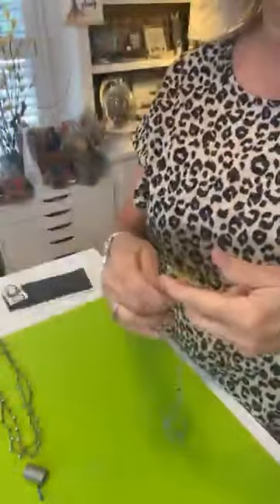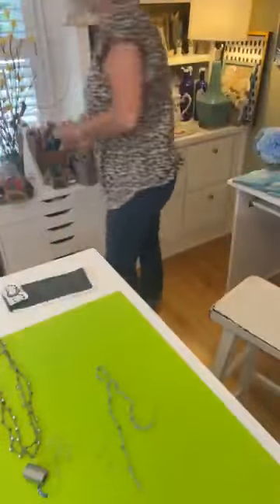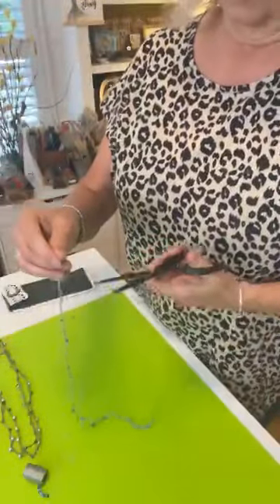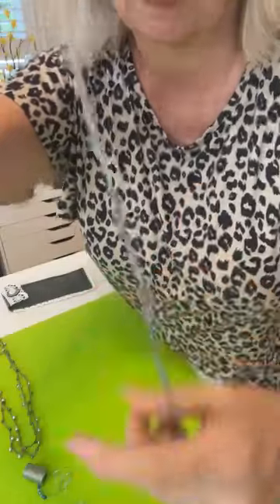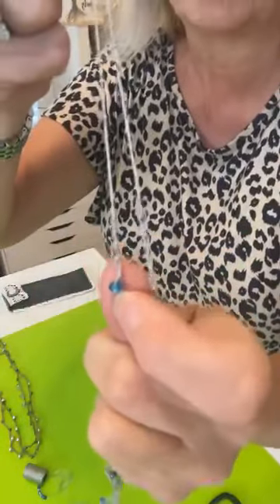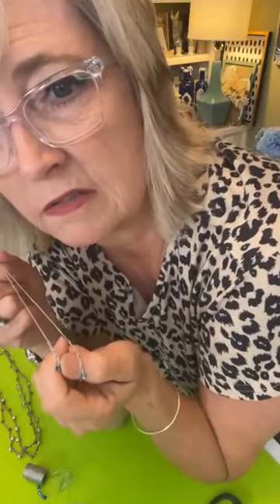You're just going to cut your thread and pull the tail through the loop and it will form a knot. That's what happened at the other end too. Then — this is what I did, though if you're more skilled you can do something fancier — I just pulled the two pieces up with the knot.